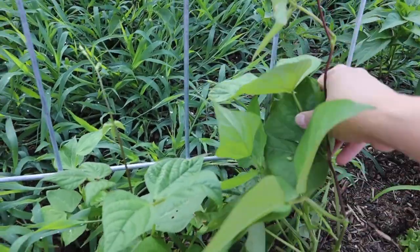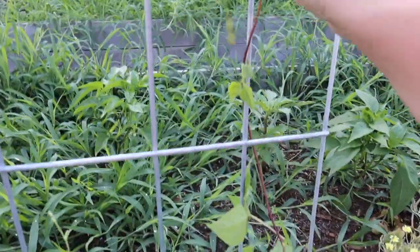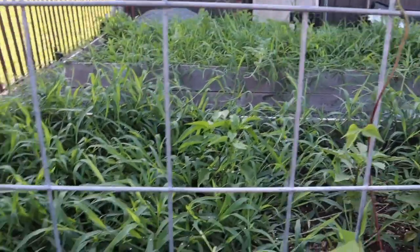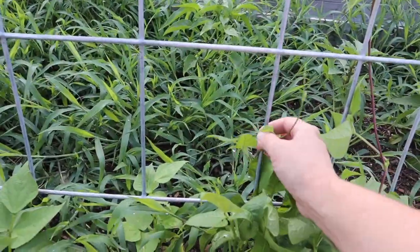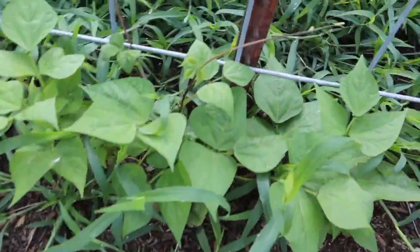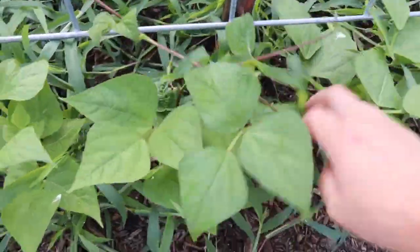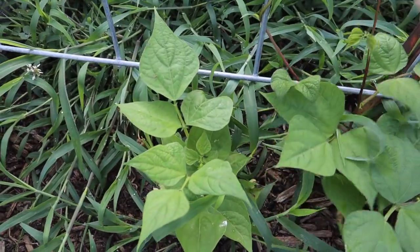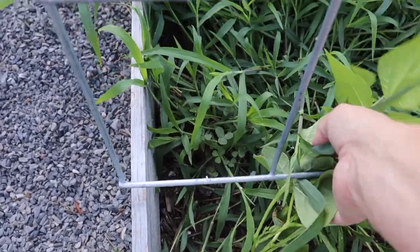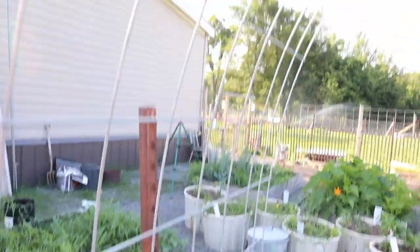This little guy here got heavy and fell over, I think. I'm going to wind him up into the trellis. The best thing about cattle panel trellises is they're super inexpensive. Ignore the grass back there — those are eggplants, by the way. That guy there is an overachiever; he went from there to there. It doesn't take much — just two T-posts and a cattle panel to get this thing going.